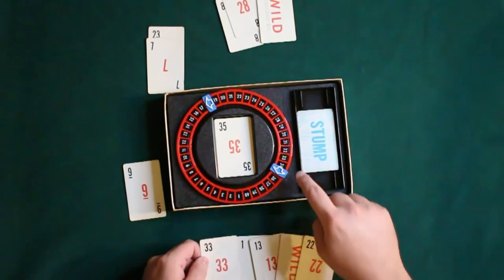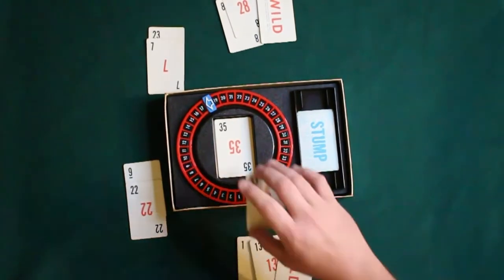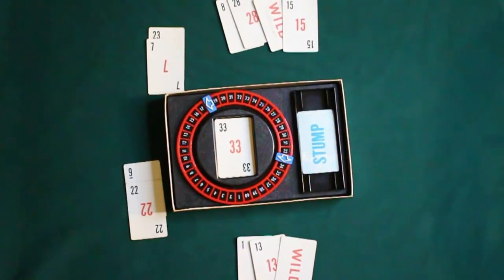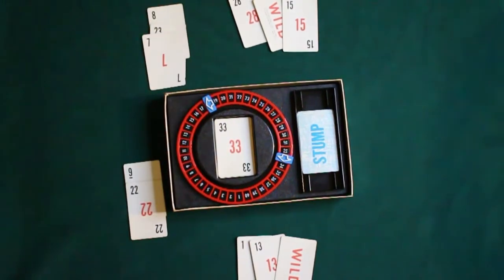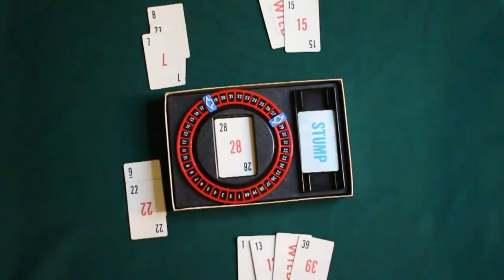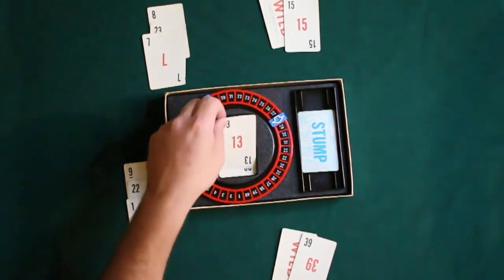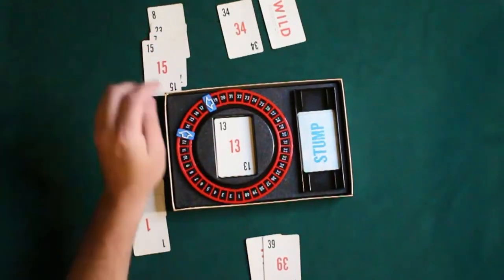So, to summarize: draw our card, play our gap card, then play our number line card. North will draw a card and play a card, then do their discard. South will go and see if they have any gap cards to play. This just continues on like that.